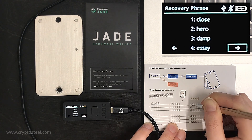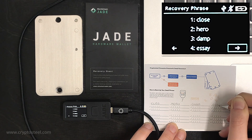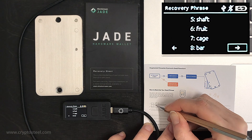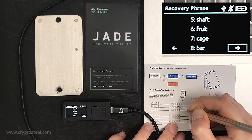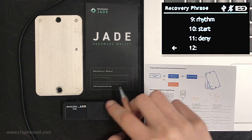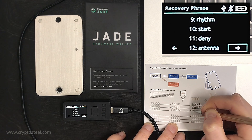Write the words down as four-letter abbreviations on the temporary recovery sheet — you will need a pen or pencil. Make sure you are in a safe and secure location, away from prying eyes or security cameras. Four-letter and three-letter words stay the same length; longer words are abbreviated to four letters.